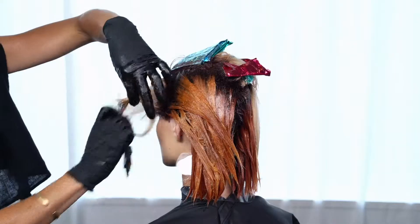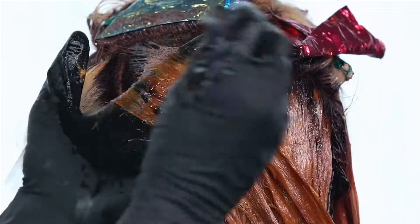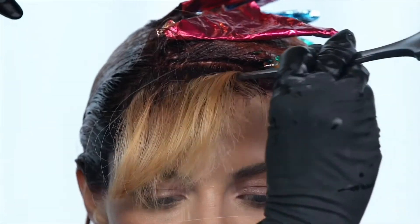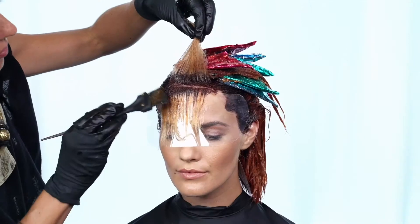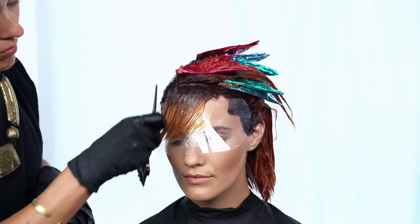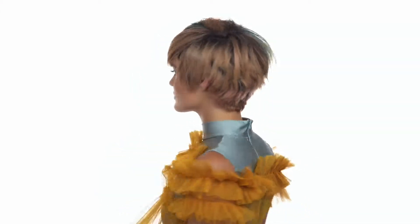Once the demi has been applied, process the whole color application for 20 minutes and follow with a relaxing wash house experience. And there's our beautiful end result of the Malibu Color Technique from California Dreaming.